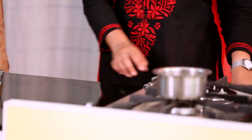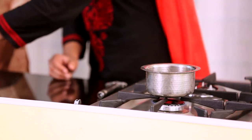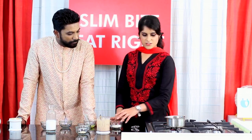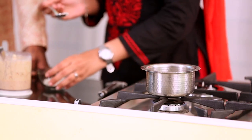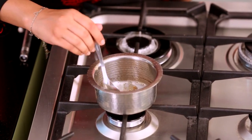Now we heat ghee into it. When we talk about eating right, we should not exclude fat totally from the food. This is just one teaspoon of ghee. Once it is hot, you add one teaspoon of wheat flour. This is just to make the consistency thick, and it will also add to the fiber content.